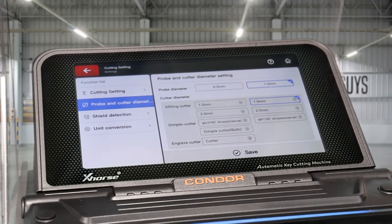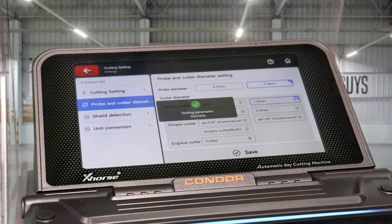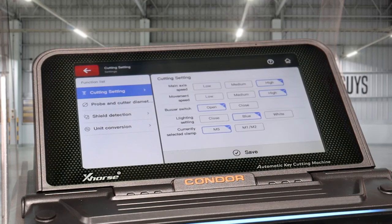And a 1.5mm cutter, which is what we've put in, so we'll click Save. If you did put in a 2mm or 2.5mm cutter, you just have to select those and click Save as well.